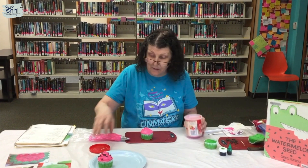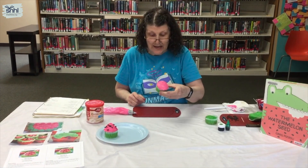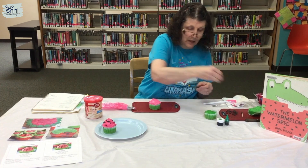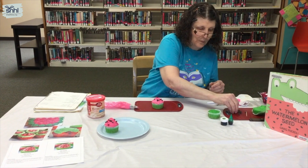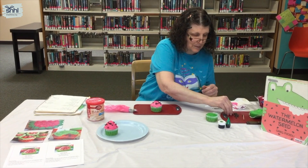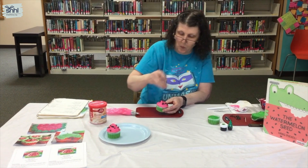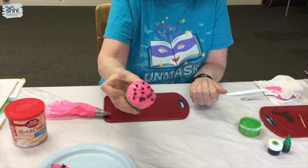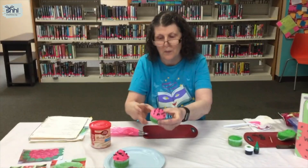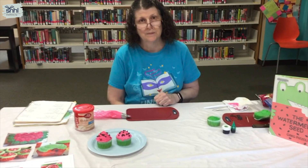Once you have your cupcake iced, you can add your mini chocolate chips to it. I'll add a couple more — and there you go, you have your watermelon cupcake! Isn't that cute?